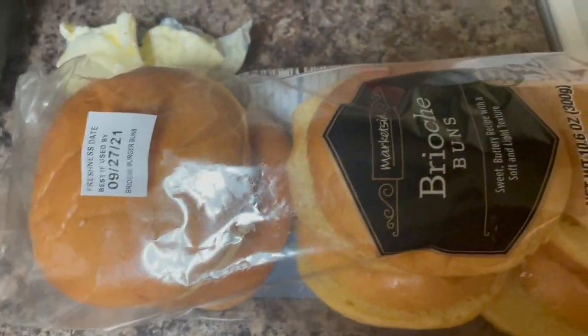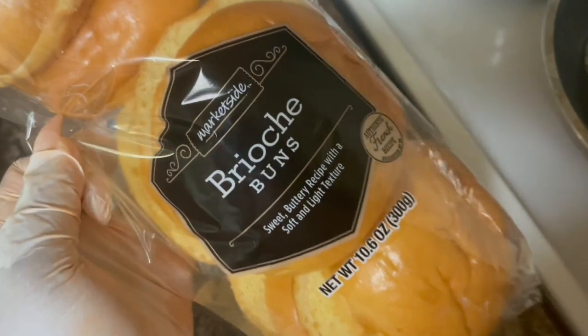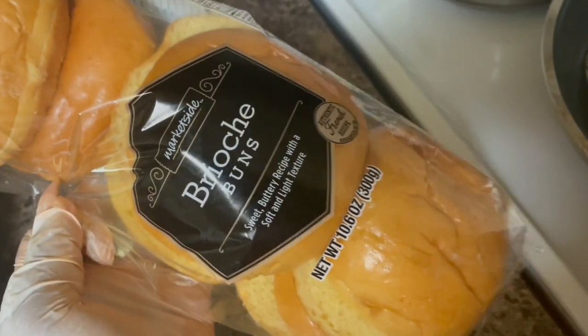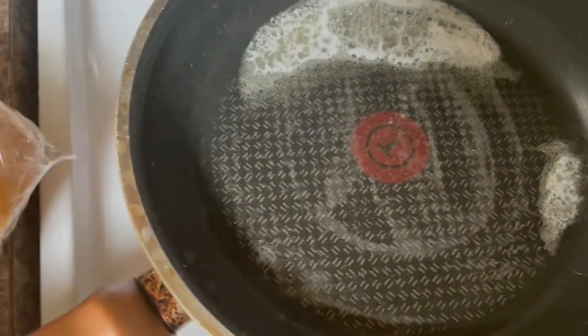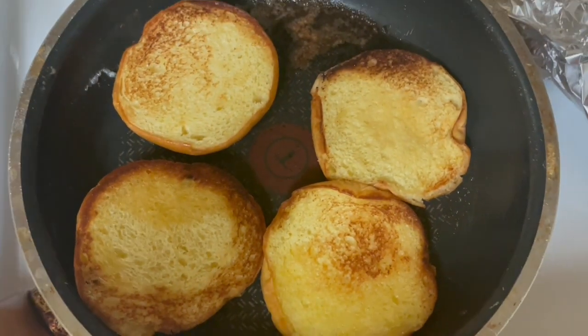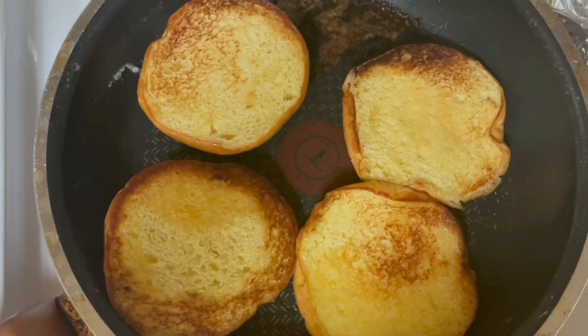I'm back and I'm getting ready to toast my buns. These are the buns I got — I picked them up from Walmart. You can get buns from anywhere, they might be different brands though. I got my skillet right here with some butter in it and now I'm going to put my buns in the skillet to toast before I put this delicious chicken sandwich together.